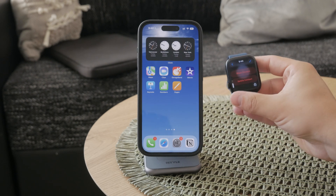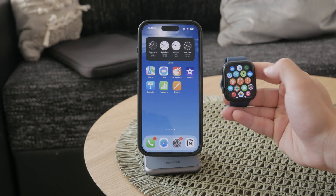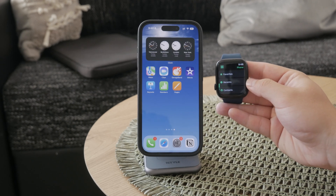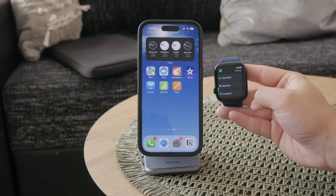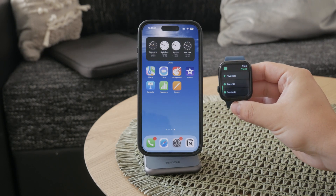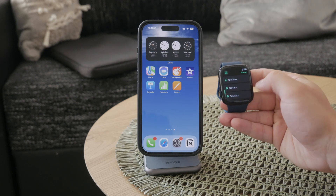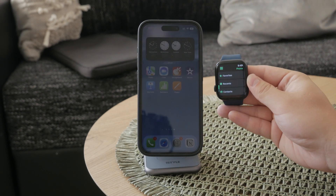One limitation to be aware of is that you cannot block a number directly from the recent calls list on your Apple Watch phone app. It is a bit unusual because you should be able to do it there, but the process is a little more complicated. When somebody calls you on your Apple Watch, you can only see the number in the missed calls, and you cannot block the number directly on the wrist.